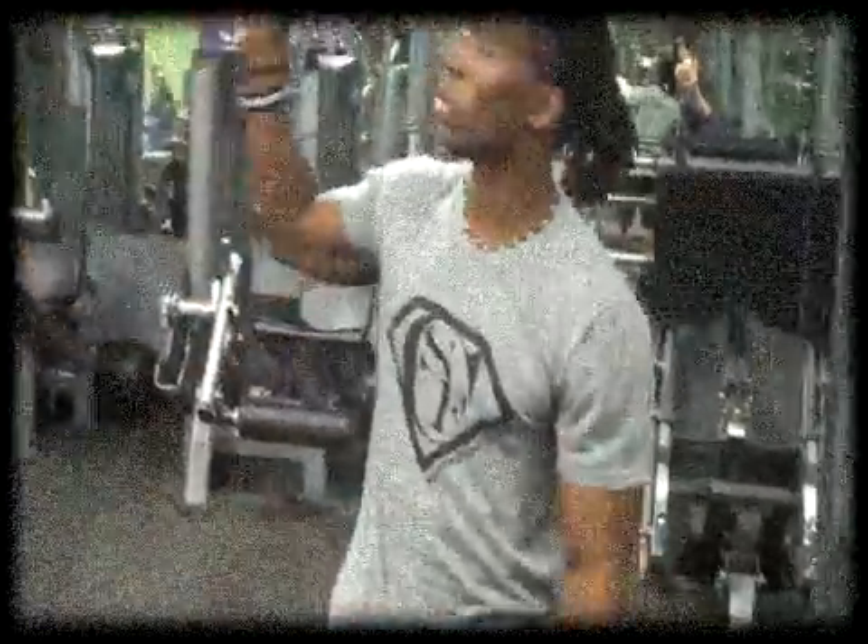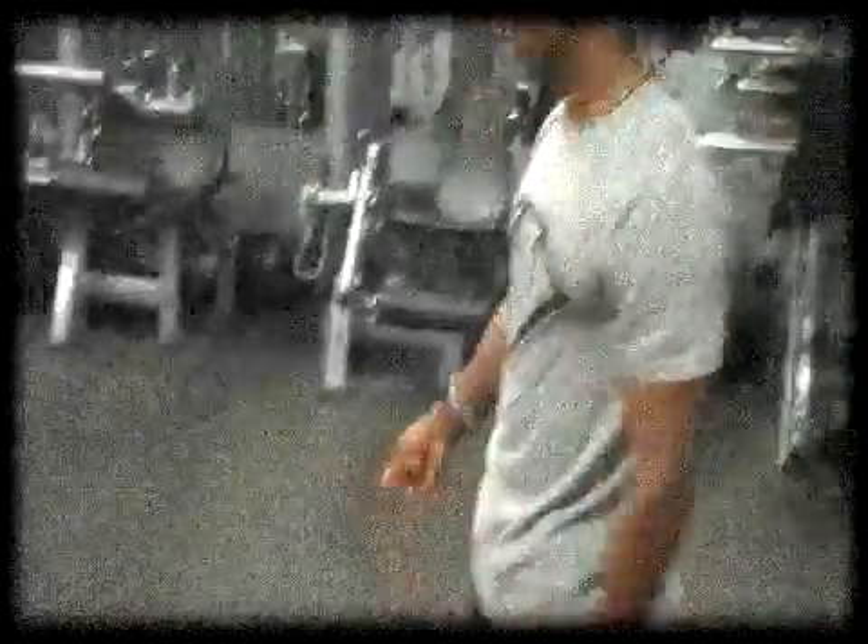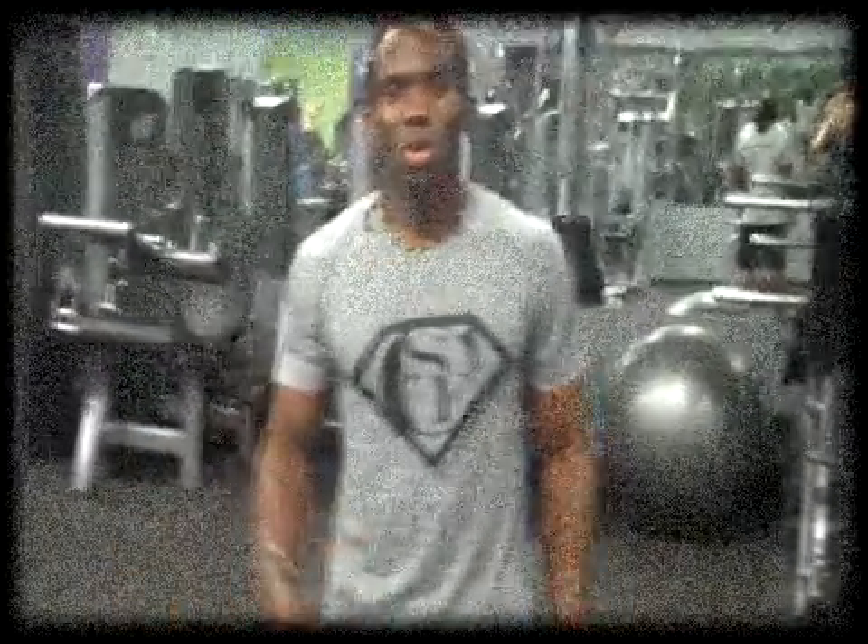Good deal — again, pull-ups, off into the bicep curls with the dumbbells, and then the cable curl. You want to complete three sets of that. I'll take a little break here, probably about 45 seconds, and then I'll go in for the second and third round.